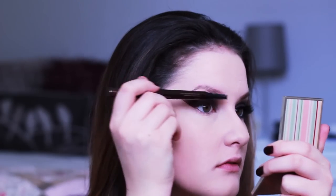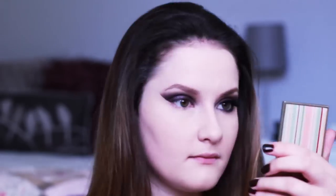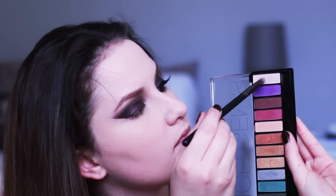My eyebrow was looking a little naked, so I'm using my Hourglass Arch Brow in Soft Brunette to fill them in. Then I'm going to go in with the Models Prefer Brow Kit to darken it up, because this look was quite fearsome and I needed my brow game to be super strong.